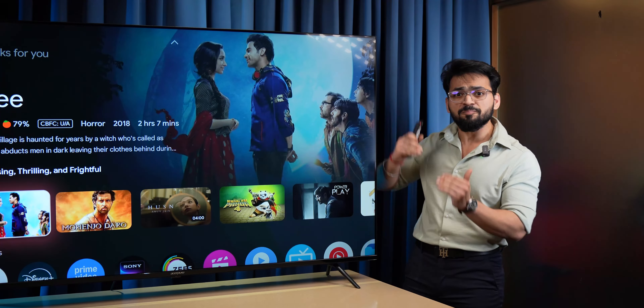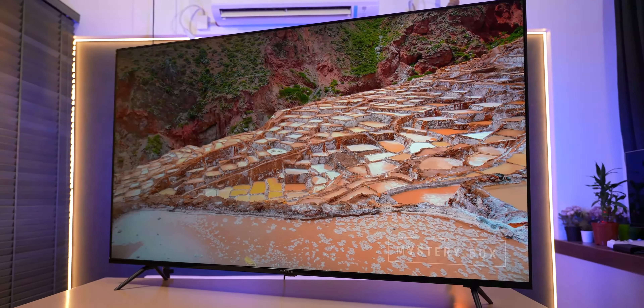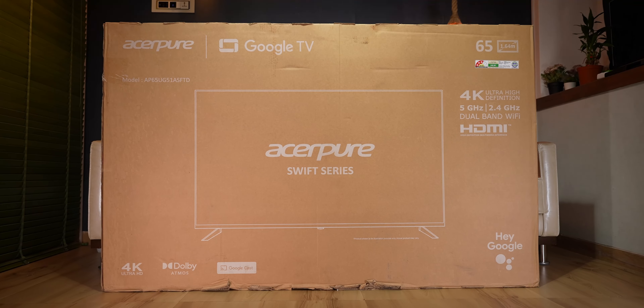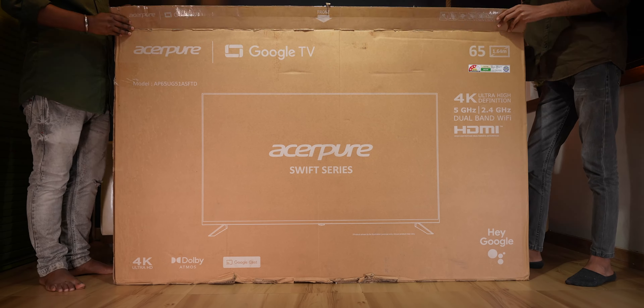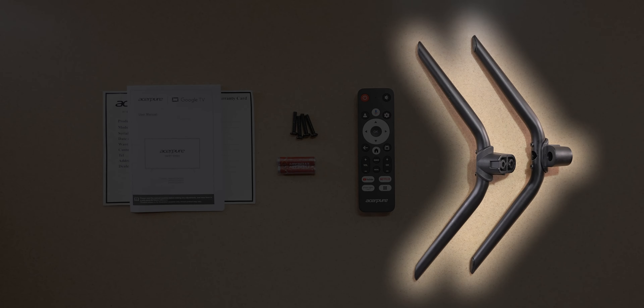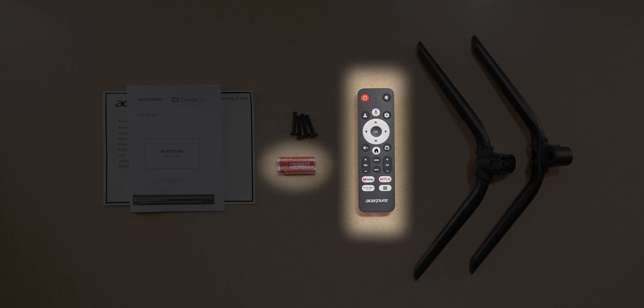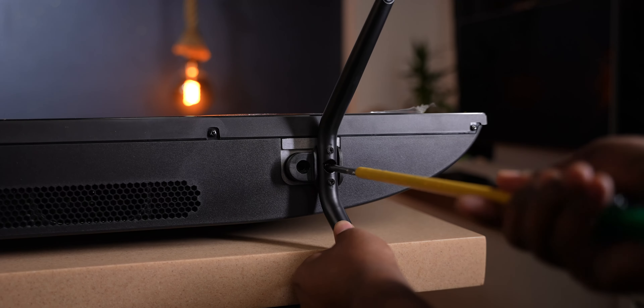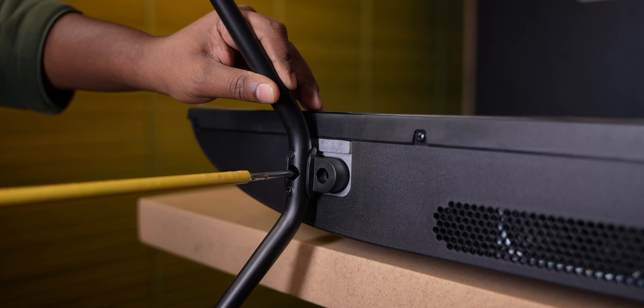Today we have the massive Acer Pure 65-inch 4K TV. You can see a lot of large packaging — they have provided the TV inside. Box contents include metal stands, user manual, remote control, 2 AAA batteries, and some additional screws. The stands can be installed quite easily.